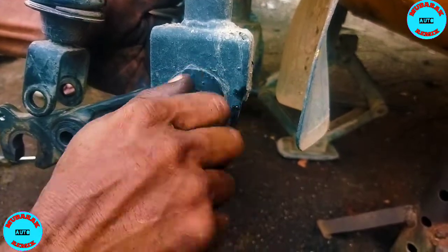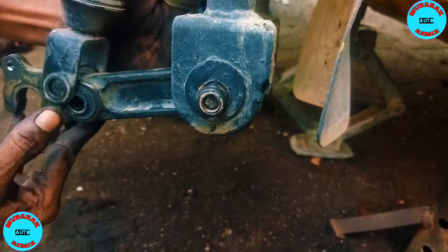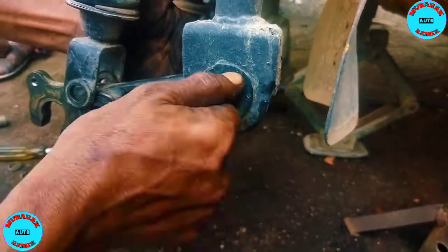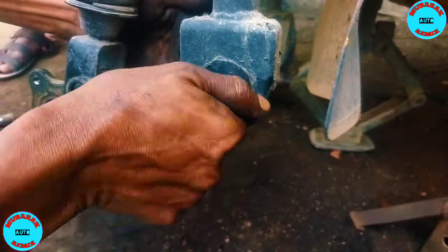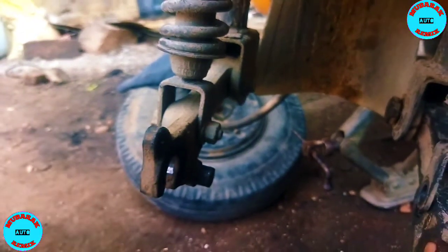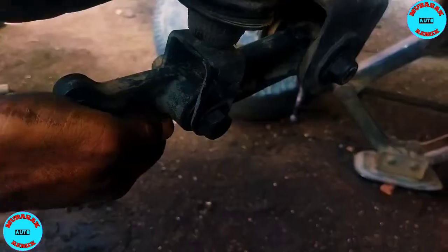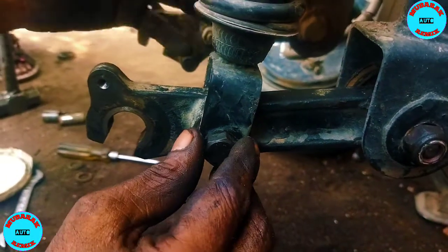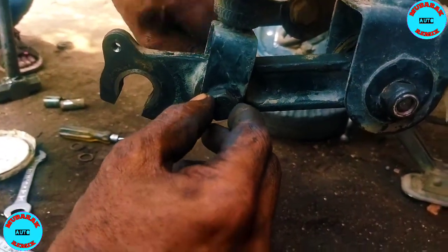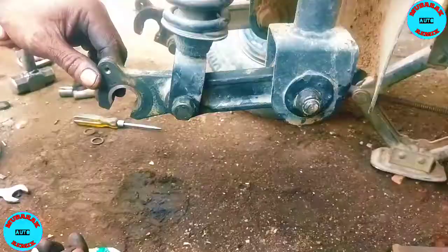When you put the bolt in, you tighten it. You can build the bolt. When you put the bolt on the back inside, make sure you fix it properly — the inflation belt, make sure you fix it tight.